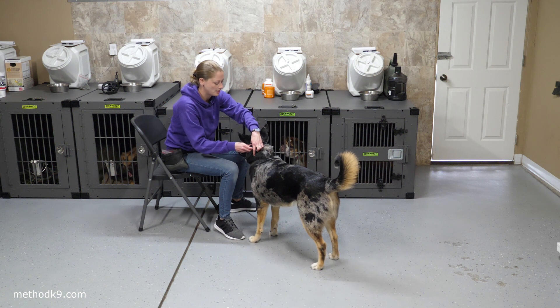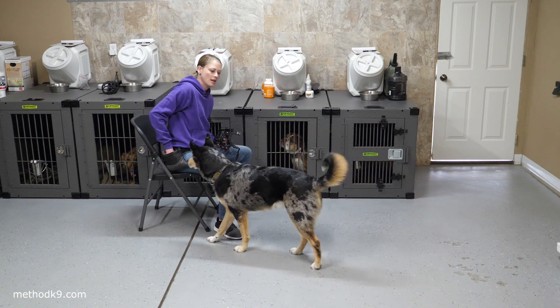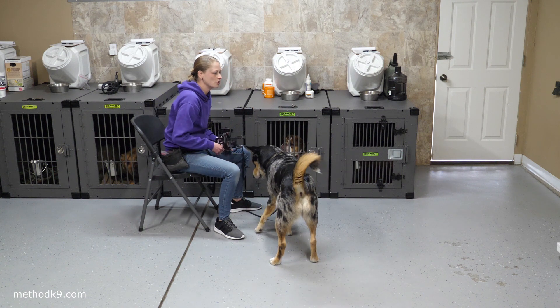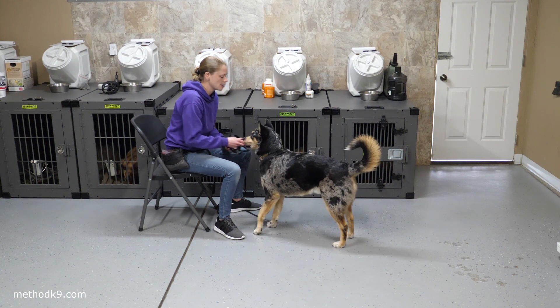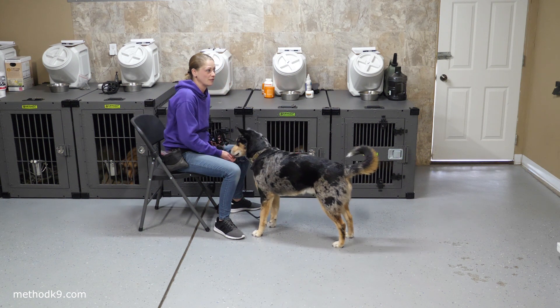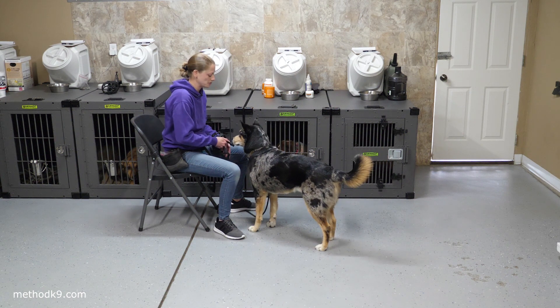Muzzle on, straps — mark it. You should do this every day for five to ten minutes every single day. Get the dog comfortable with it. You might have to do this over the course of three or four days before you're actually buckling that muzzle.